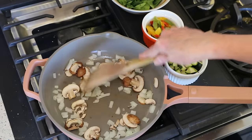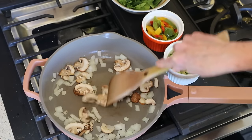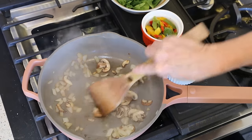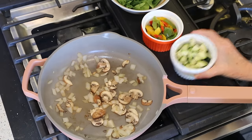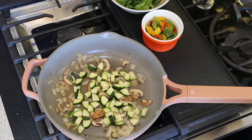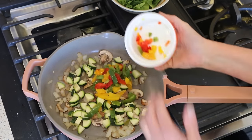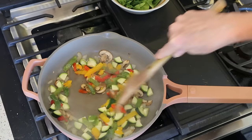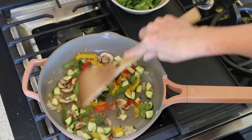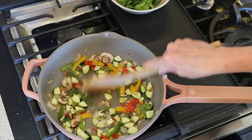If you need to add a little splash of water in here, I'd suggest you do that — you don't want these things to burn. So we'll let these go for a few more minutes and then add the rest of the veggies. These are looking good. I'm going to add in about a cup of chopped zucchini, and I'm going to use frozen bell peppers — fresh is totally fine too. We're going to sauté these for a few minutes. I like my veggies to have a little bit of crunch, so we'll let these go for two or three minutes on medium heat.